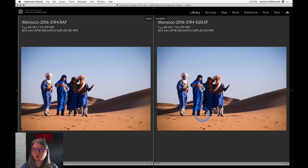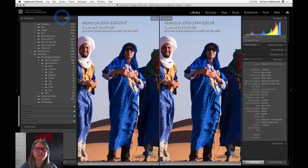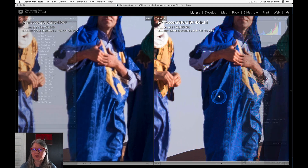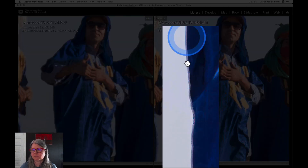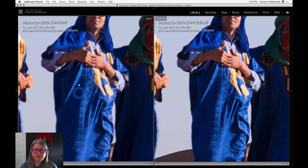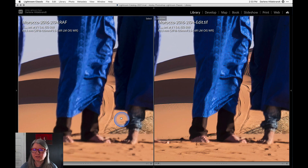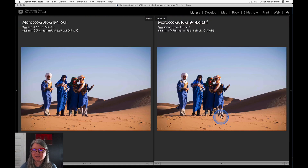This was another example where it didn't do quite as good a job. Zooming in to 200%, you can see that it has indeed sharpened, but it's also created some artifacts — a weird halo around the edges. That's partly because the focus was too far gone. If we look at the original, the ground behind the subjects is actually sharper than they are — that's where the camera was focused. The program is only as good as the material you put in, and it does have limitations. The focus was so far out that it can only do so much.